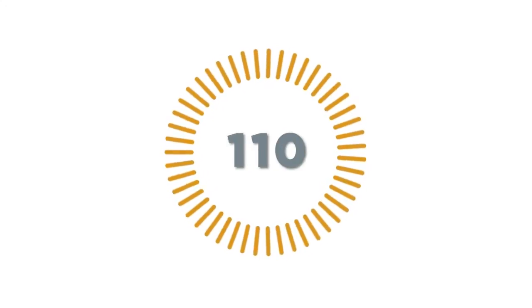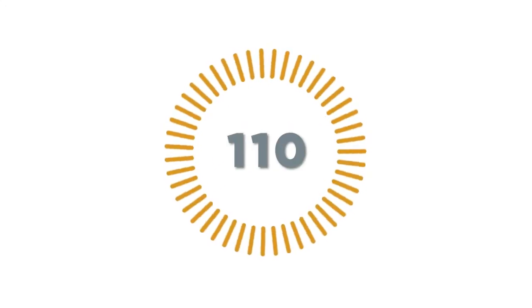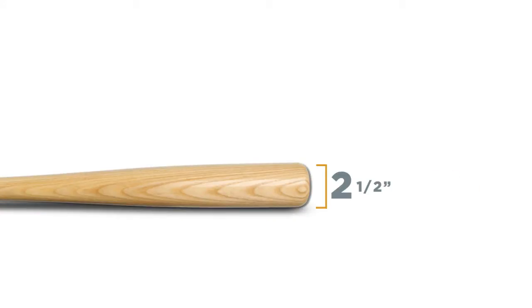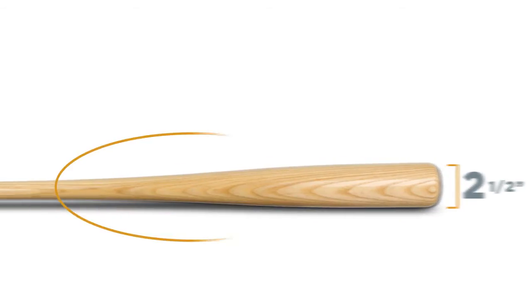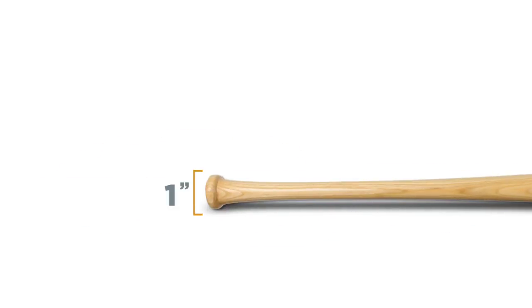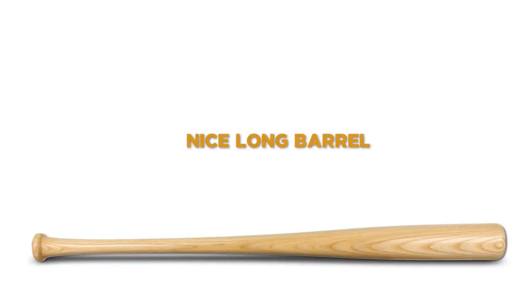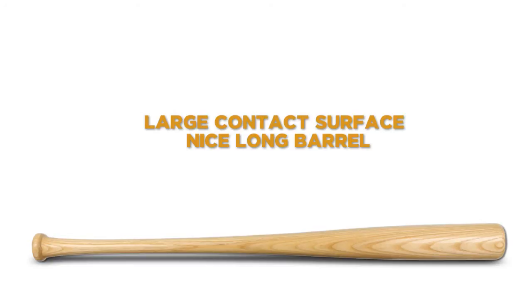Let's start with the 110 turn model. It's one of the more basic turns and it's also going to be a comfortable bat for just about any hitter. It has a 2.5 inch diameter barrel, a long slow taper, and then a 1 inch diameter handle. So it's going to be a little bit thicker in the handle and through the taper, giving it some great durability, but you're still going to get a nice long barrel and a nice contact surface.